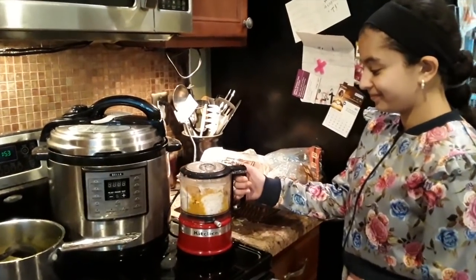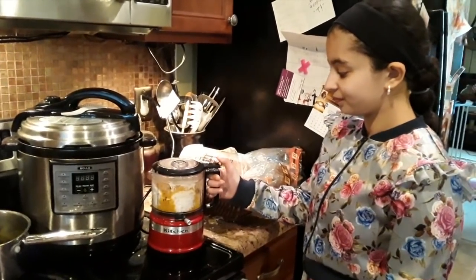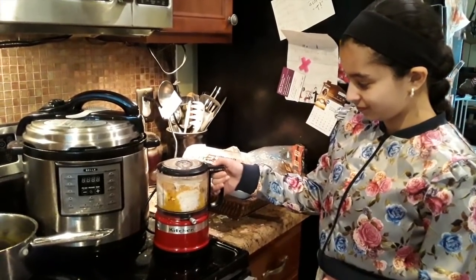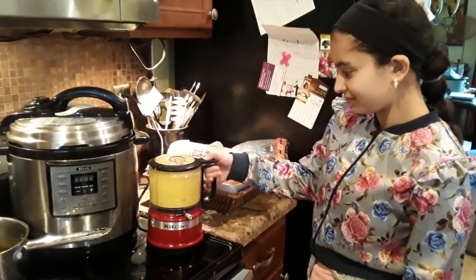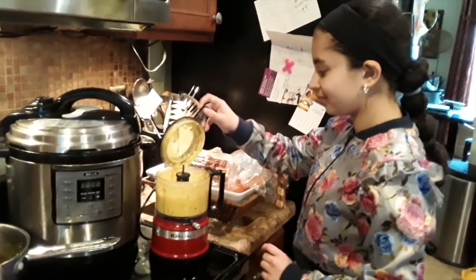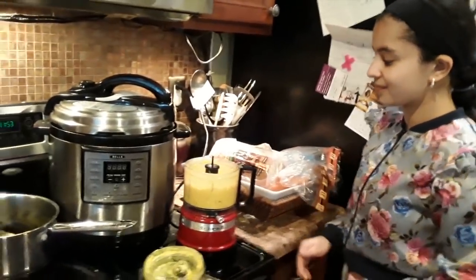We poured the onions and all the spices, the leaves and everything, in with the coconut and the yogurt, and I'm just going to blend it up. The nice thing about this recipe is there are a few different ways you can make it — she put a lot of different options on her website, and this is what we like.